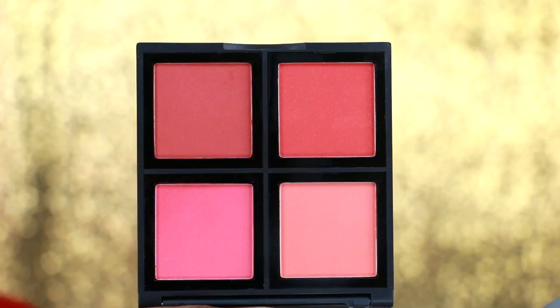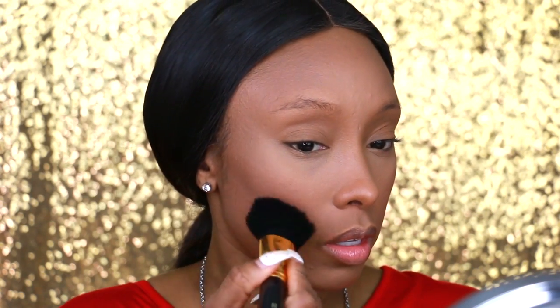For blush I'm going to use my e.l.f. Blush Palette. I think I'm going to use this light peachy one right here. This is very pigmented as well, so you may have to tap your brush off a little bit and start off lightly, then gradually build because this stuff is very pigmented and I love it.